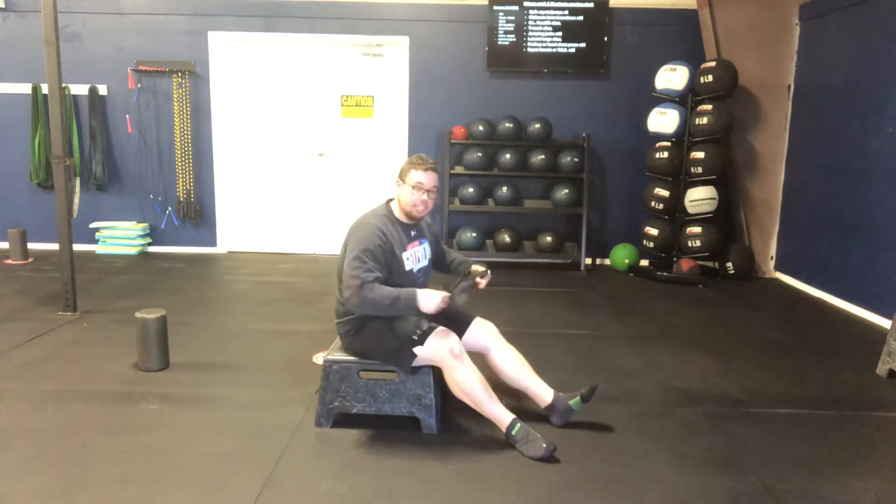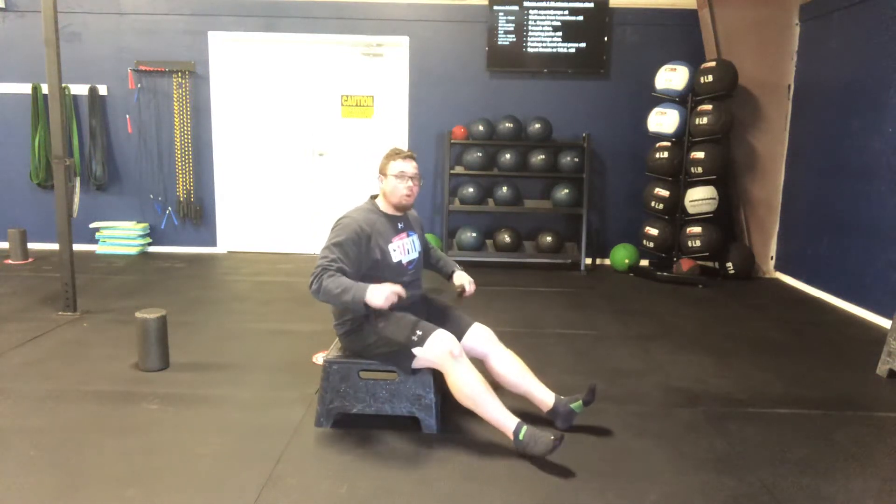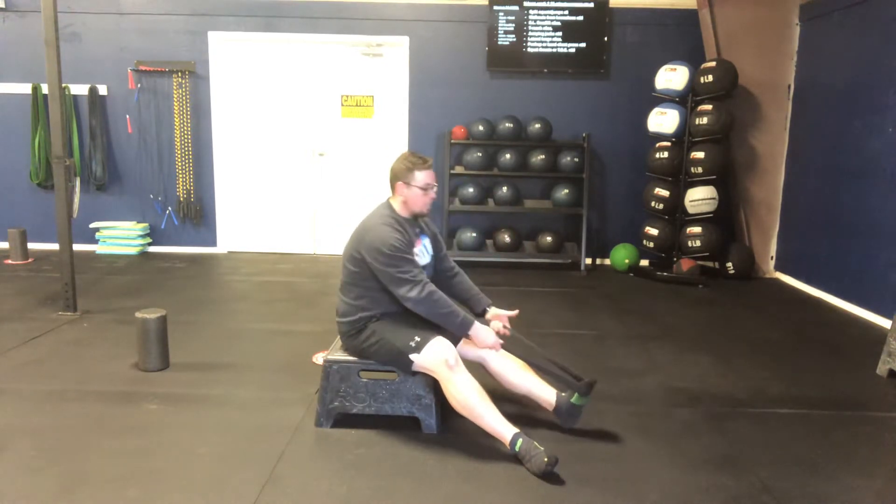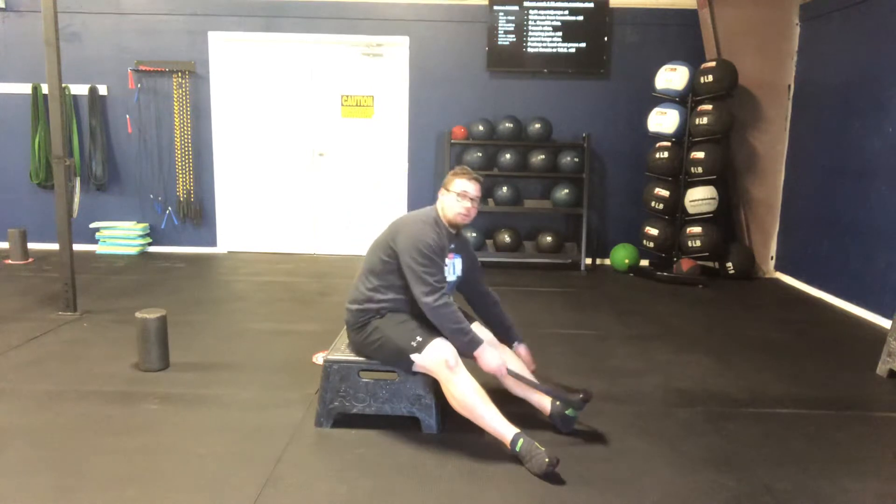Band calf presses. We can start from an elevated position, we can do this on the floor, wherever we're going to be, wherever we need to get up from. We're going to take that band and put it pretty much around where the ball of the foot is.